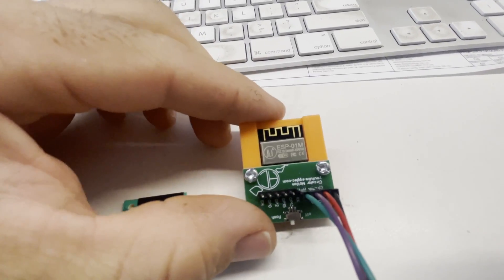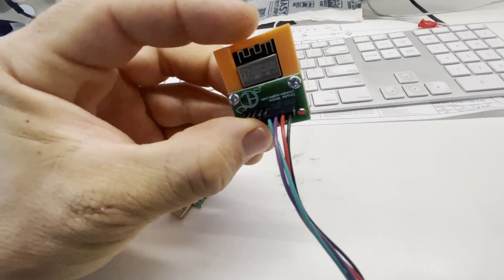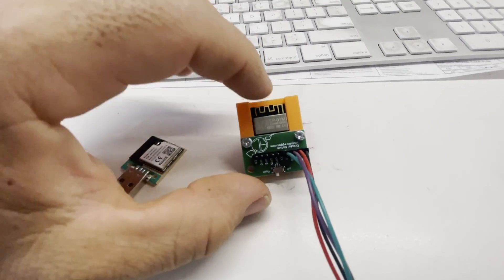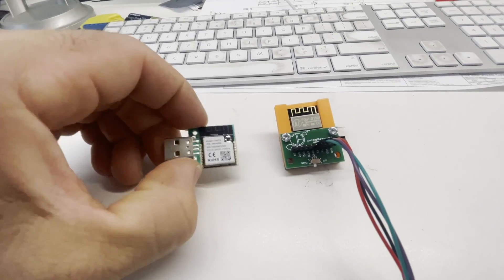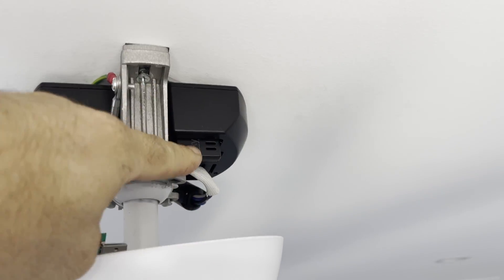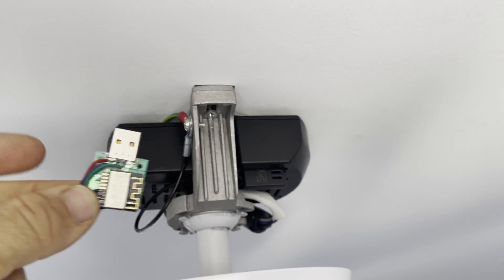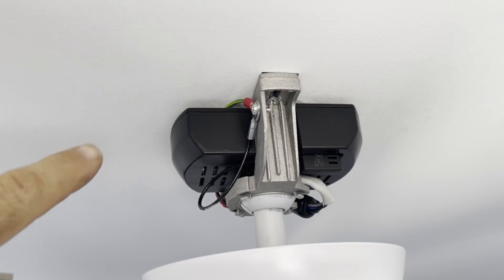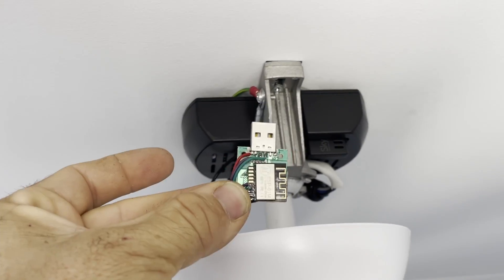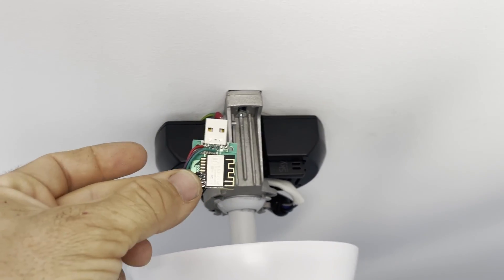I ended up using one of these little modules instead — it actually fits better onto the board, and it's easier because I've got a flasher for it so I can just plug it in, click flash, and off it goes. I flashed it with the ESPHome Tuya platform, then soldered it onto the board. In theory I can just put this into the fan controller, replace the original little module, and it should work with Home Assistant using ESPHome. And because the remote is independent, my wife can still use the remote exactly as normal.